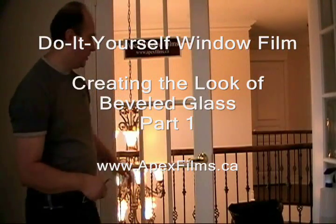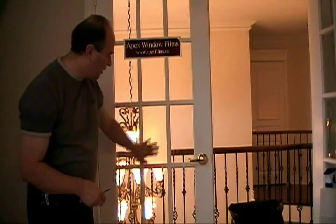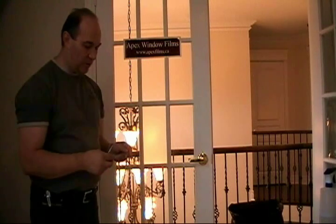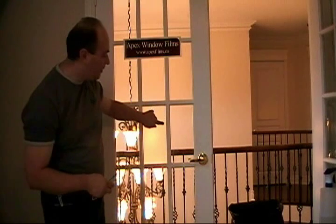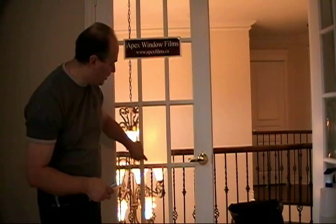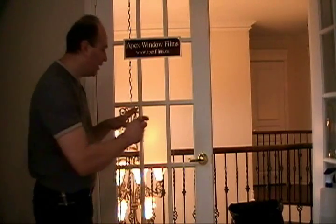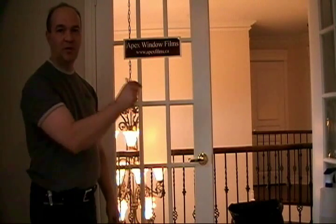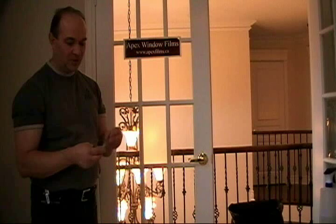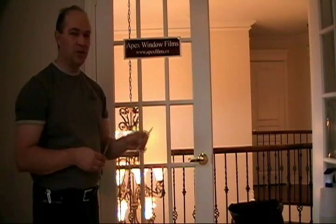On a previous video we installed a piece of frosted film on a French window and created a nice sandblasted glass effect. You've probably seen and enjoyed the effect of a reveal around the glass. Some people have a misconception that we're actually trying to place the film in the middle of the window with a perfect edge around — that's not quite the way we do it. I just wanted to show you with a couple of simple tools how we achieve that effect.